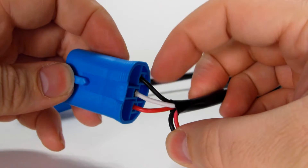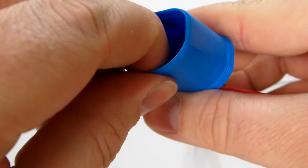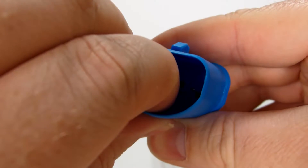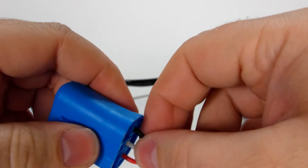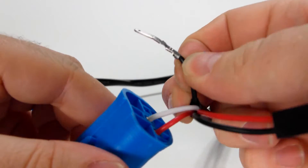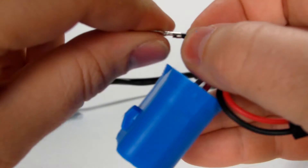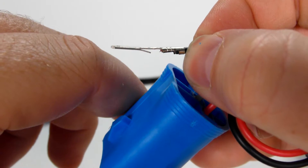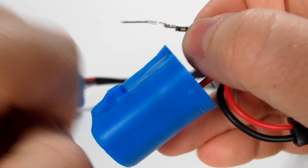So let's take the black wire out first. What we're going to do is push this down, and then slightly pull on it — and it comes right out. The reason it does this is because when it's straight you have that pin locked; when you push it down it allows you to pull it straight out.